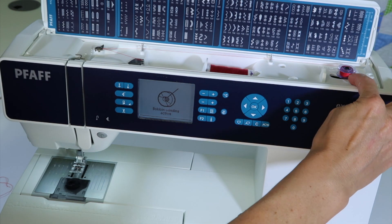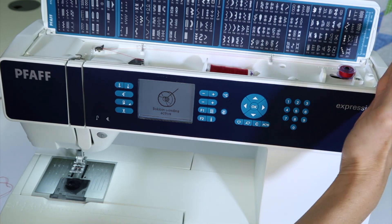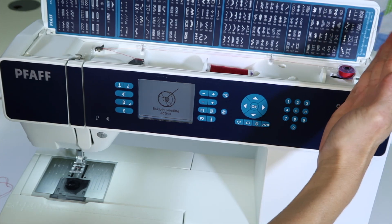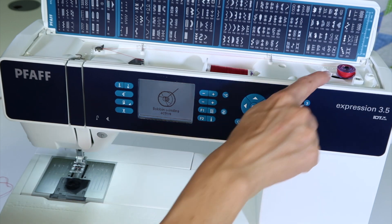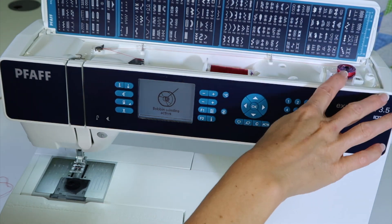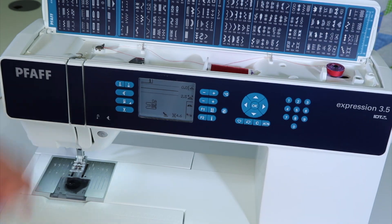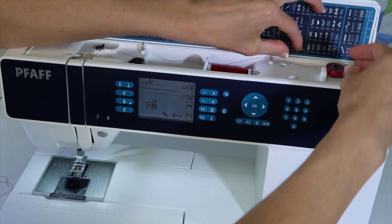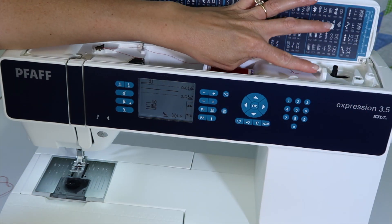If for any reason this doesn't wind to its fullest amount, this little stopper here can be adjusted to allow it to fill a little bit fuller. Usually they go really nice right out to the edge. As it gets tight enough or almost full, it stops spinning. Just take your foot off the foot control and push the bobbin back. This little piece is actually a thread cutter, so if you lift it and then bring the thread towards it, it'll cut the thread.